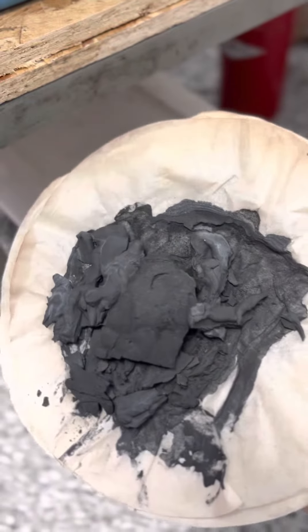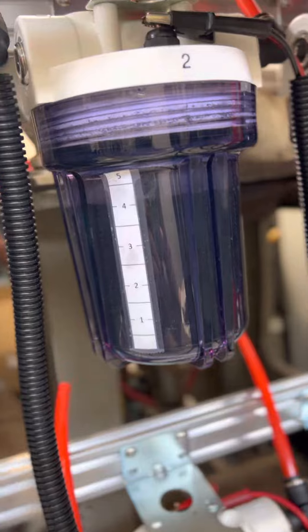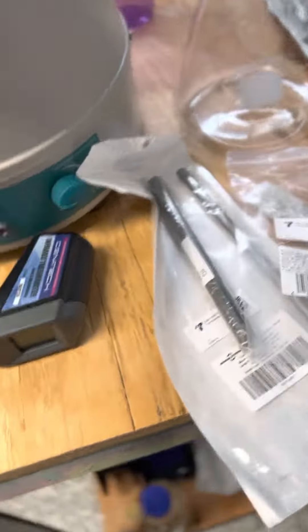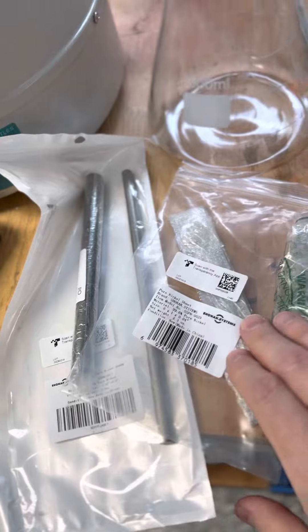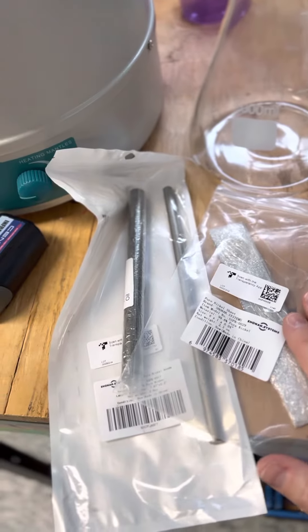This is the sludge that's left over in the cells that accumulates in the bottom as the electrodes break down. So every time I clean out the cells, I have to also scrape out all the sludge. Hopefully the iron and nickel will eliminate that altogether and I'll have a lot cleaner solution. So that's it — stay tuned.